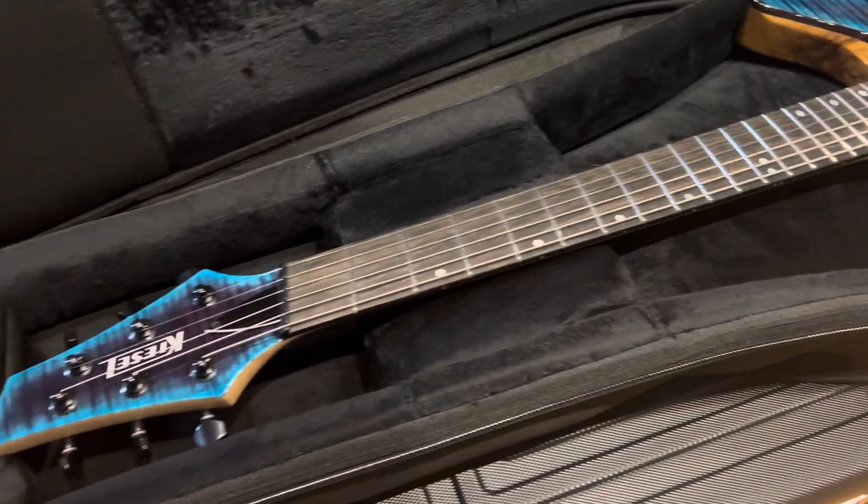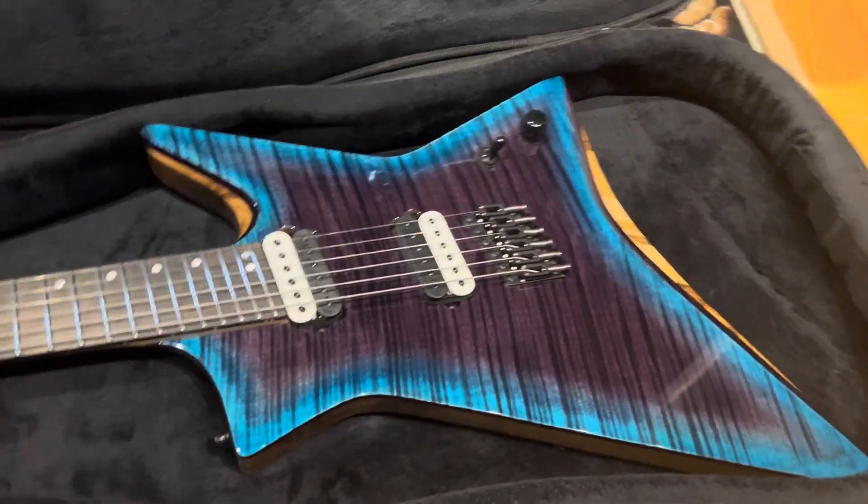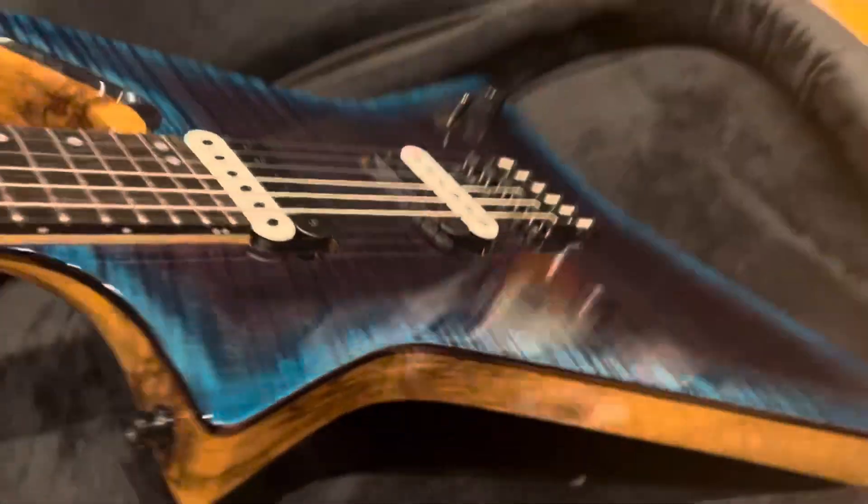So this is multi-scale, and there's the headstock with matching flame maple. And let's look at the back — there you go.